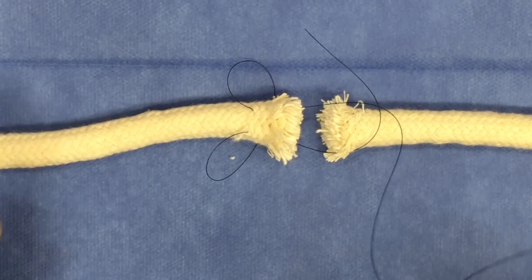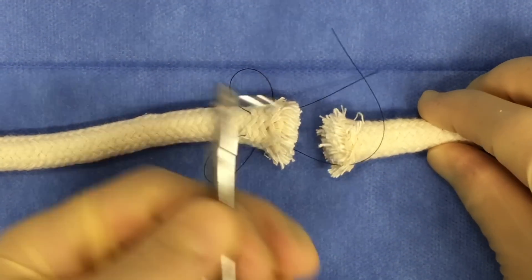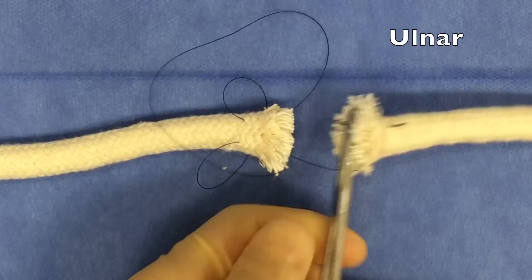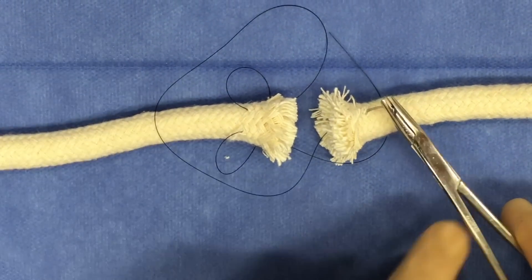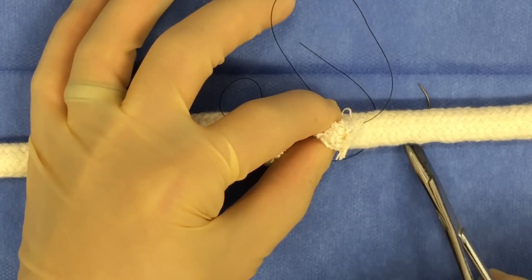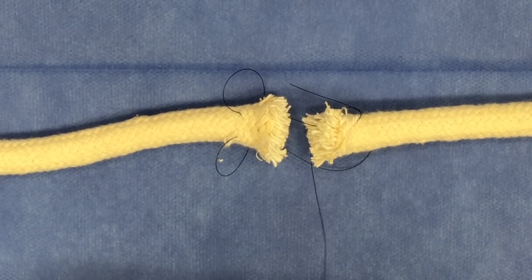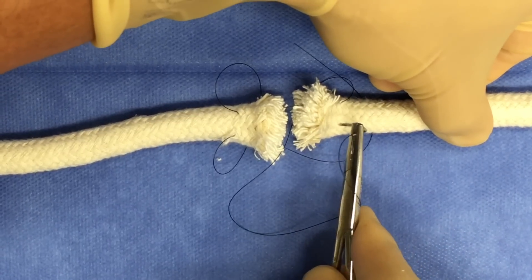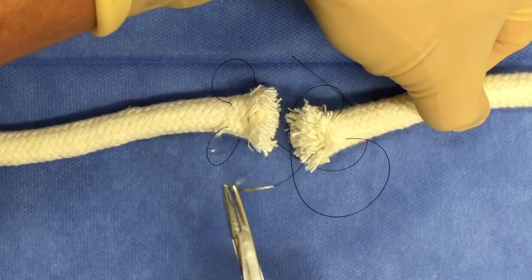You're now going to suture going through the dorsal aspect of the tendon. If you started on the radial side, you're now going to go more to the ulnar side and vice versa, suturing exiting out of the lacerated or cut end of the tendon. When done appropriately, you're going to start to develop this variation of a horizontal mattress suture pattern. Your next throws will focus on the other end of the lacerated tendon — again going intratendinous through the lacerated end. You'll exit on the dorsal aspect, loop the suture behind the tendon, then enter again through the dorsal surface, exiting through the cut end of the tendon, such that you develop this butterfly-type pattern which will cinch down once you tie the knot.